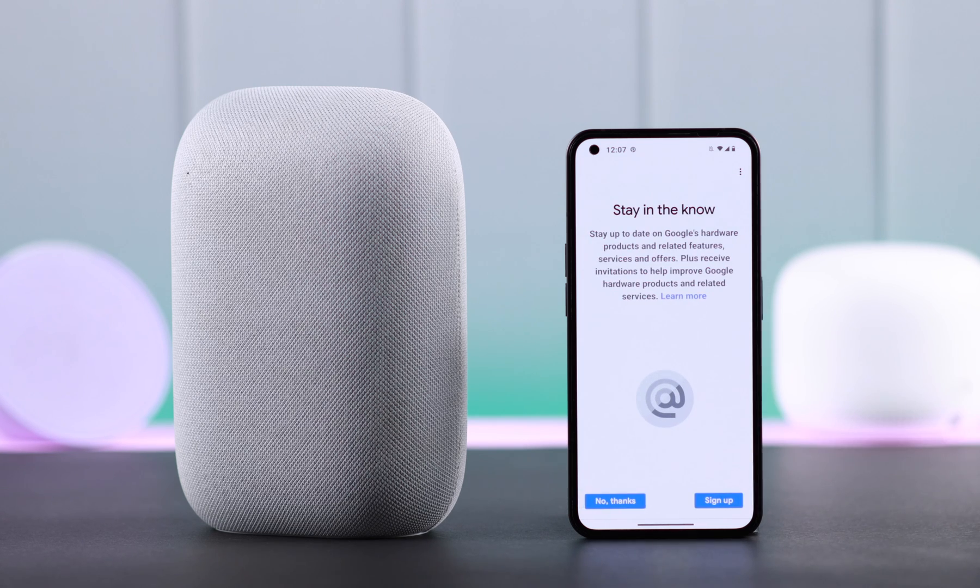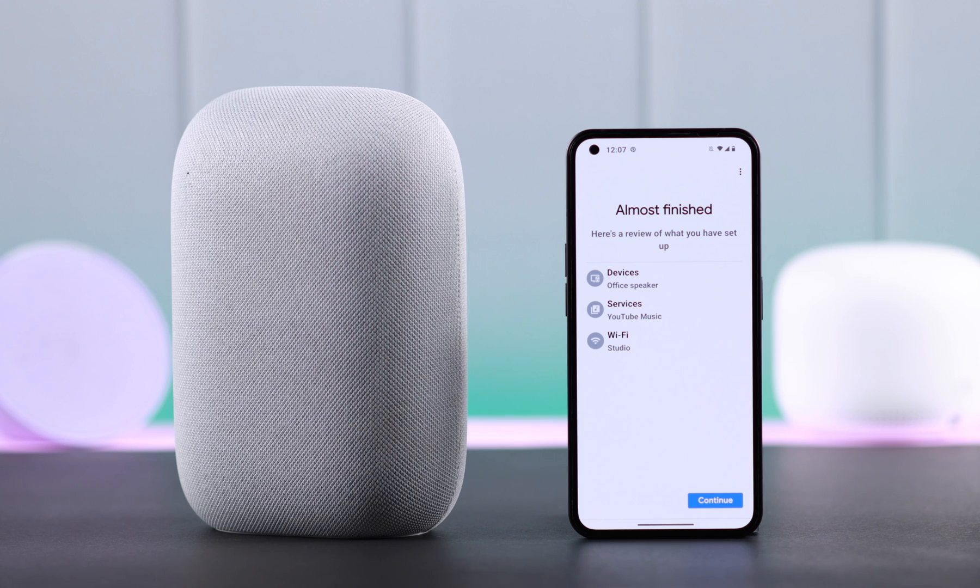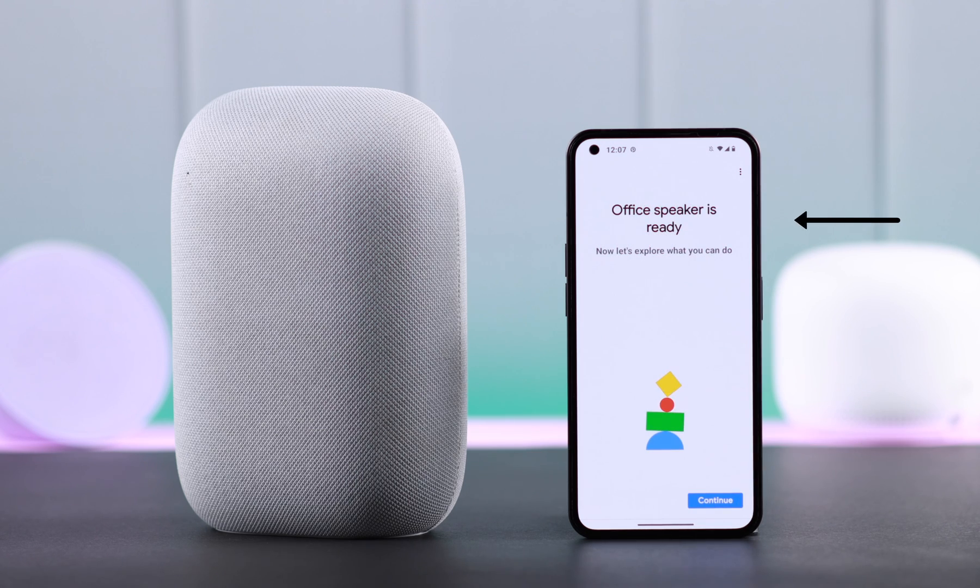Follow the prompts and choose whatever apps you want to use with your Google Nest. We're all set — press Continue. You can see the volume controls and play/pause right from here as well. Your speaker is ready, press Continue.